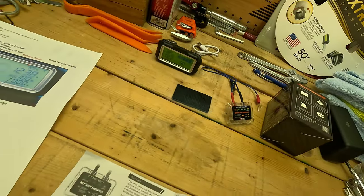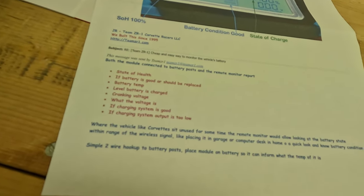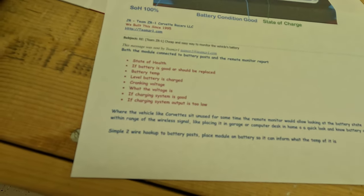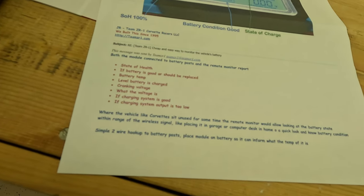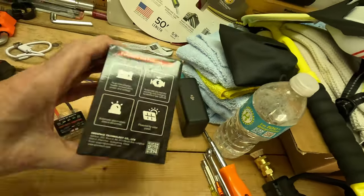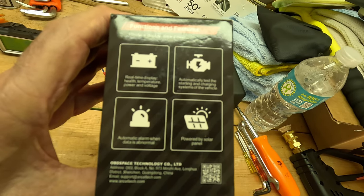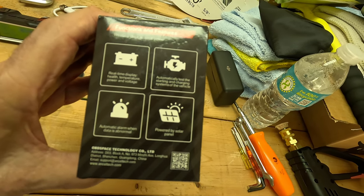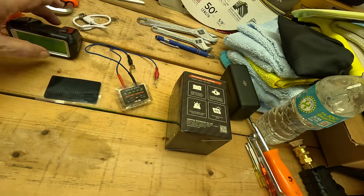Here's what it tells you: state of health of your battery — whether the battery is good or should be replaced — battery temperature, the charge level, the cranking voltage, what the voltage is, whether the charging system is good, and if the charging system output is too low. On the side of the box it also says: real-time display of health, temperature, power, and voltage, and it automatically tests the starting and charging system of the vehicle with an automatic alarm when data is abnormal.